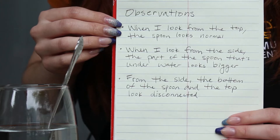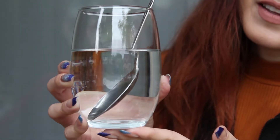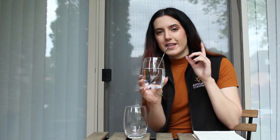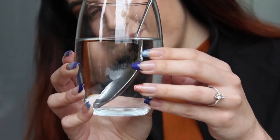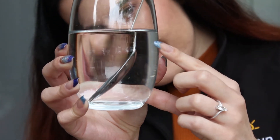Not much happening yet from the top. But when we look from the side, a couple things happen. One, the spoon looks bigger — if you look at the spoon out of water versus in water, it seems to have grown or is magnified in some way. The second thing, looking from the side, is that the bottom part of the spoon submerged under water seems to be disconnected from the top part. It almost looks like the bottom portion has broken off, and they don't look connected anymore.